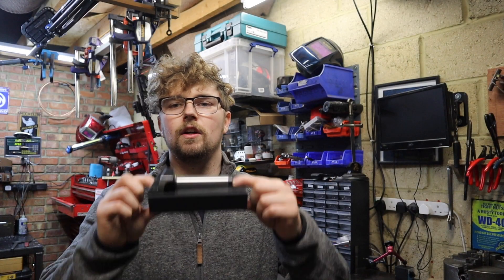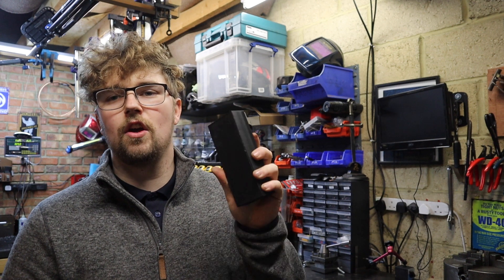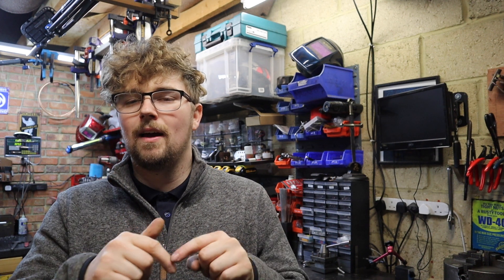There we have it, guys — the fly cutter tool holder is all finished and it's actually come out really nice. That was about an eight-hour print and the quality is really good. I hope you've enjoyed this video and it's given you a little insight into just how easy and accessible Fusion 360 is for the hobbyist. If you've enjoyed it, please give it a thumbs up and drop a comment below. Next week we'll be back in the workshop doing some machining — have a good week, guys, happy machining!